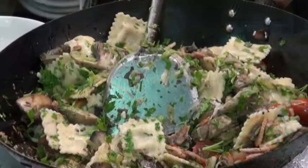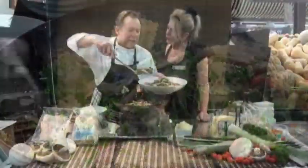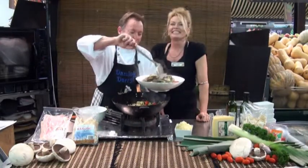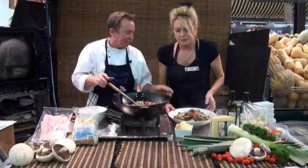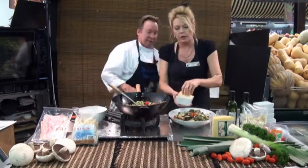Look at that — put a bit of Pecorino on there. The Borrello Pecorino, beautiful, good flavour. It's a lovely cheese — a little bit like a Parmesan but a little softer. Just that nice little sharpness to it, not too strong. It's very special cheese. And you've still got more in the wok — it does go a long way.